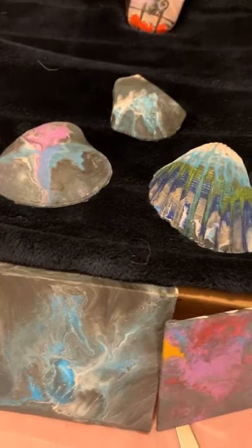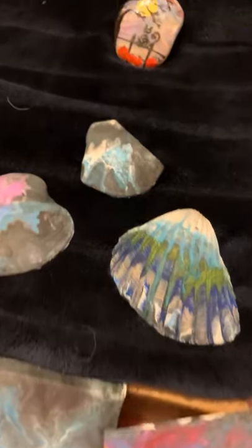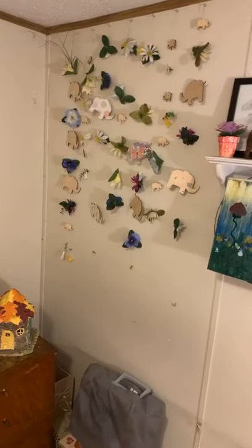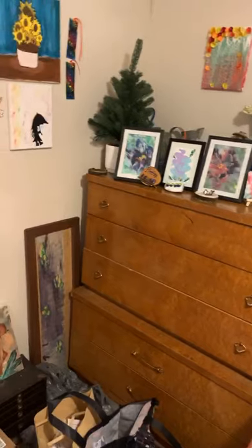I lost my mom from breast cancer so I really love to do those. This morning I did shells. I have stuff hanging all over the wall — this I made for my daughter when she went away to college. I wasn't able to see any comments, does anybody have any questions? I appreciate you coming on and watching, I hope you had fun. You have a good day — bye, thanks again, I appreciate it.